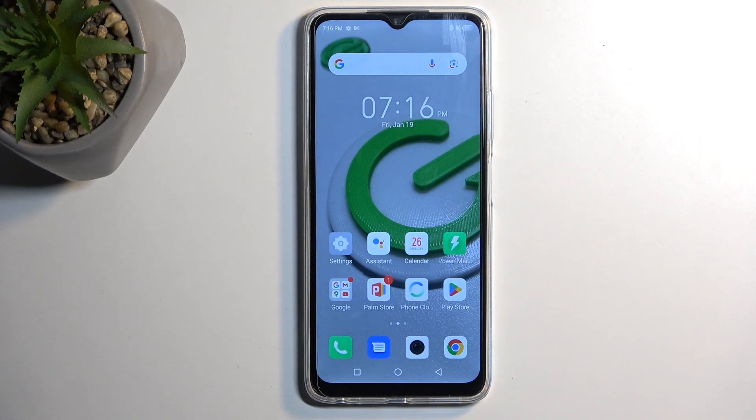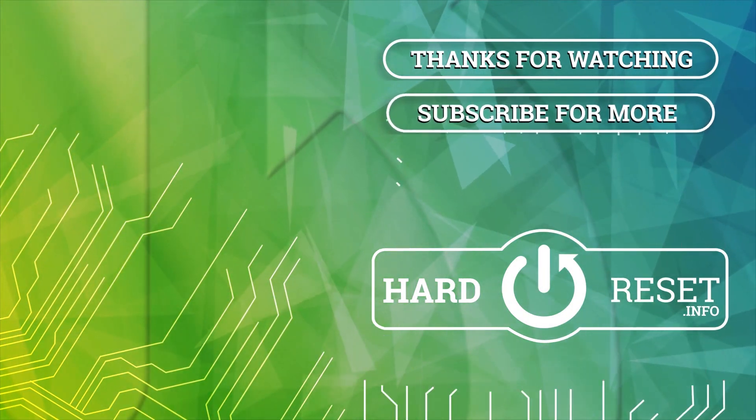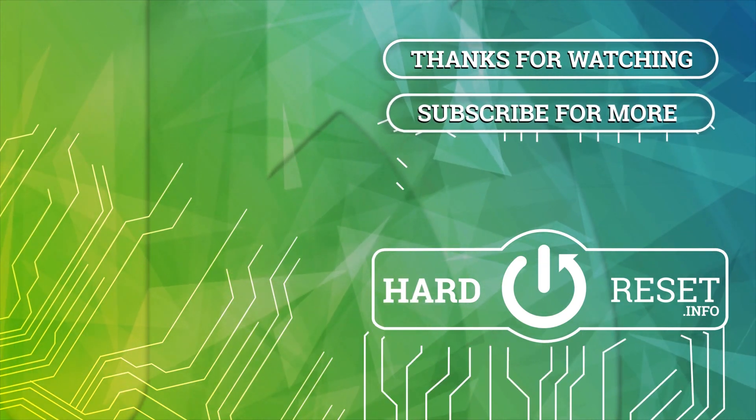So I guess that would conclude it. If you found this helpful, don't forget to hit like, subscribe, and thanks for watching. See you next time.